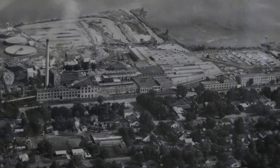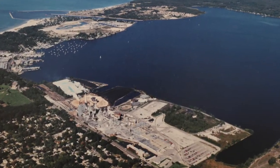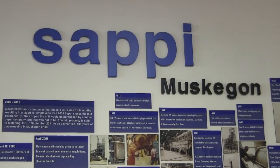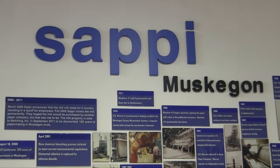The company's 100th anniversary was celebrated in 2000. This picture was taken from an airplane looking straight down at the whole paper company complex. Just a few years later the company was permanently closed in August of 2009, ending 110 years of paper making in Muskegon.